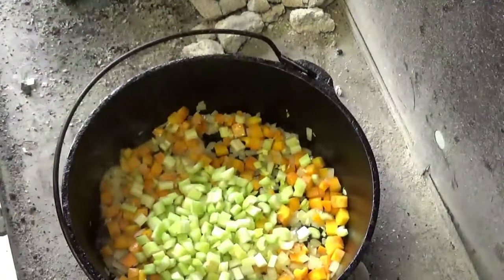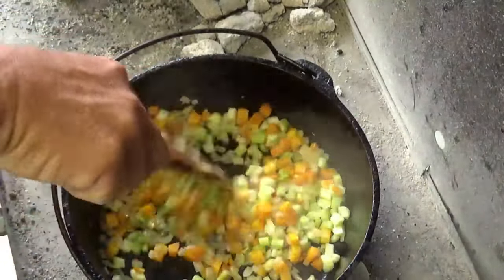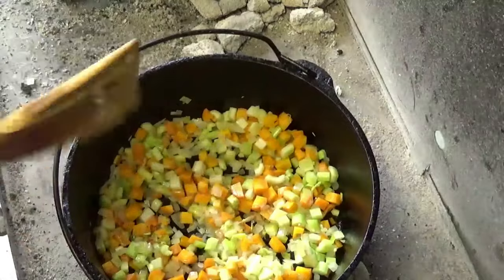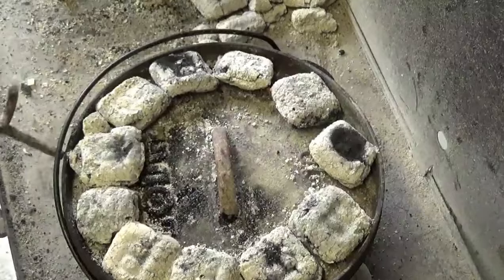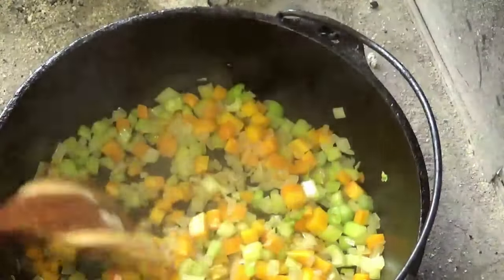Put in the celery — the last part of our mirepoix. My peas have already been blanched since those were fresh-frozen from our garden, so I'm going to hold off on those. Give the celery just a couple minutes head start, put the lid back on. They're sautéing along really nicely now. The onions are already starting to become translucent.